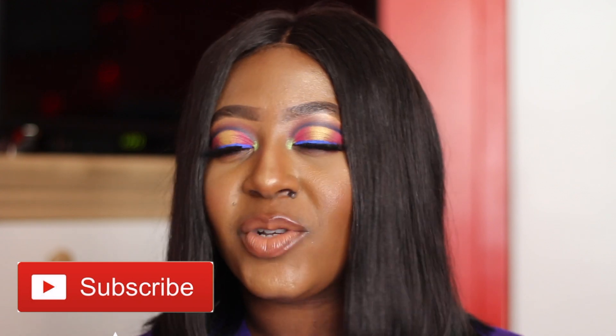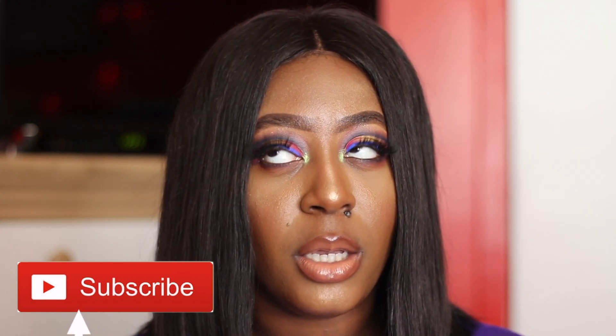You see all this color I got on? I love you guys so much. Don't forget to subscribe, like, share. Don't forget to click the notification bell and let's be besties. Hello!